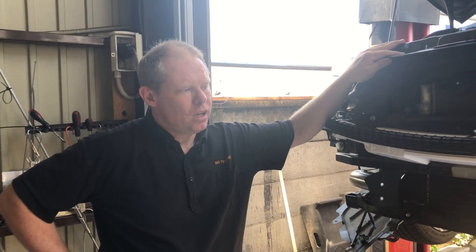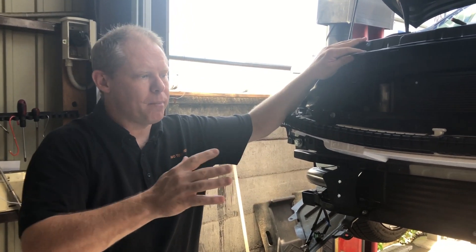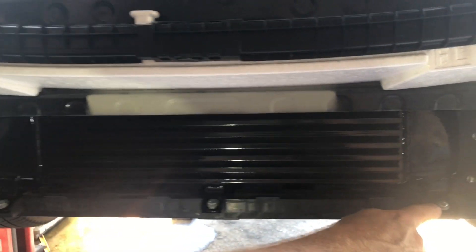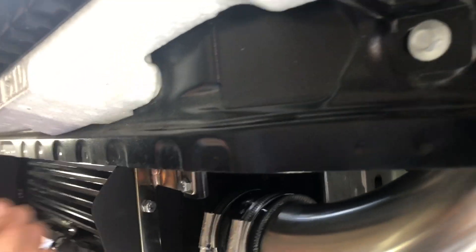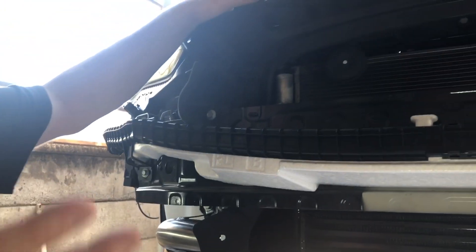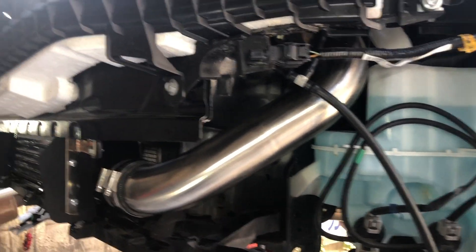It took about two hours to get to this stage where we removed the factory bumper and fitted the front mount intercooler. The front mount intercooler bolts up to all the plastic under trays and we have our own air shrouds that direct air into the intercooler. The stainless steel piping all bolts on. It'll be about another hour to put the bumper back on, so all in all about three hours just to get to this stage.